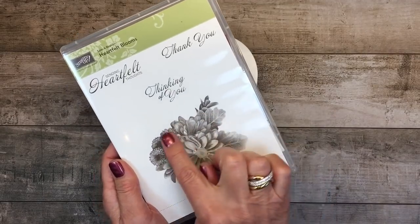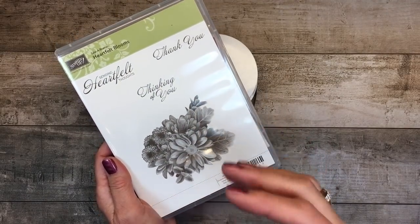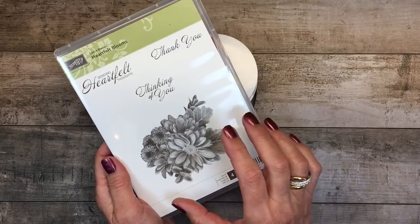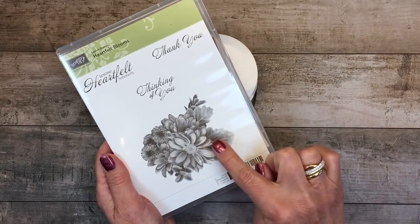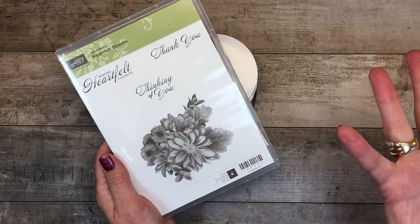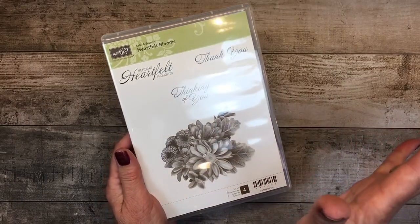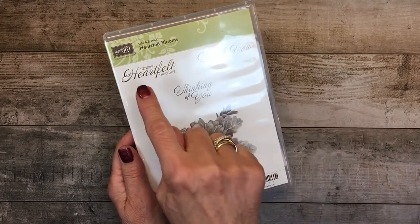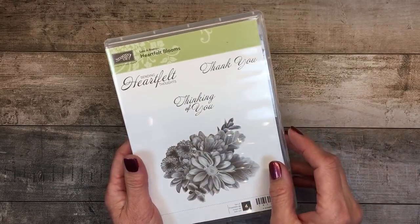On today's stamping we're going to work with the Heartfelt Blooms stamp set. It's gorgeous. Stampin' Up! has developed this beautiful photographic style stamp, very unique to Stampin' Up!, that uses layering to give this rich definition and almost that photographic quality. In addition, what I think makes this an incredible free gift is it has three very useful sentiments that you can stamp.